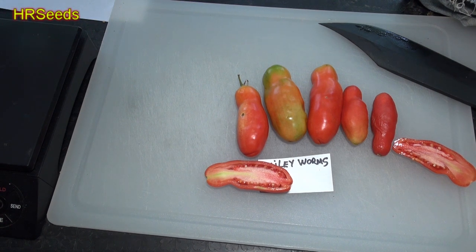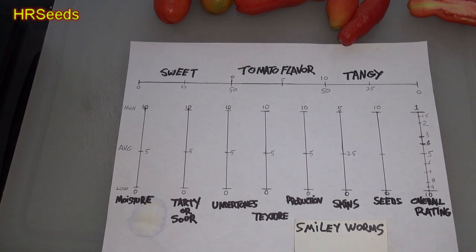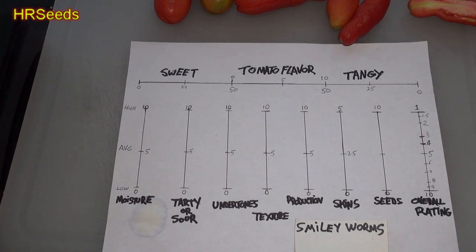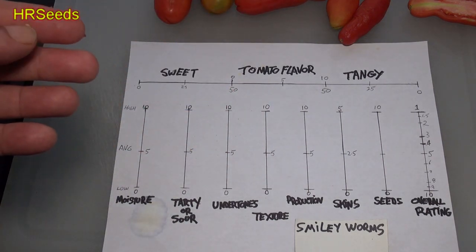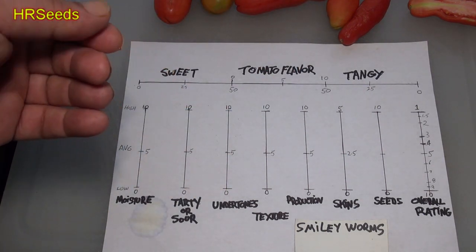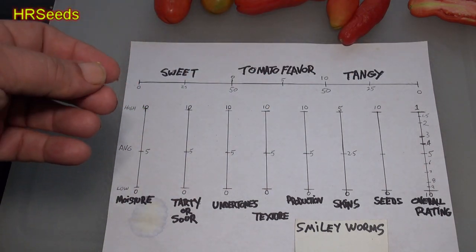Sweetness was very slightly above average. We're going to place that at about a 26–27 on sweetness. It wasn't a sugary type sweetness — it was a sweetness that balances the flavor between the tangy and the sweet, so that the tanginess doesn't get bitter. Without the sweetness, the tanginess starts to get a bitter aftertaste. So that sweetness is needed for balance, not as a sugary sweetness — it was very nice.